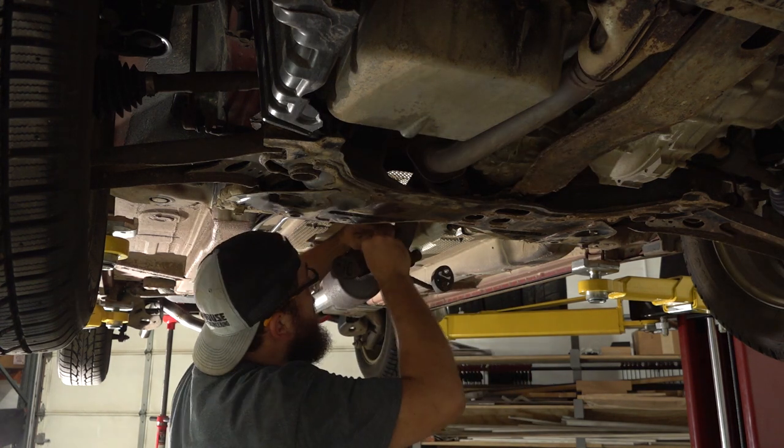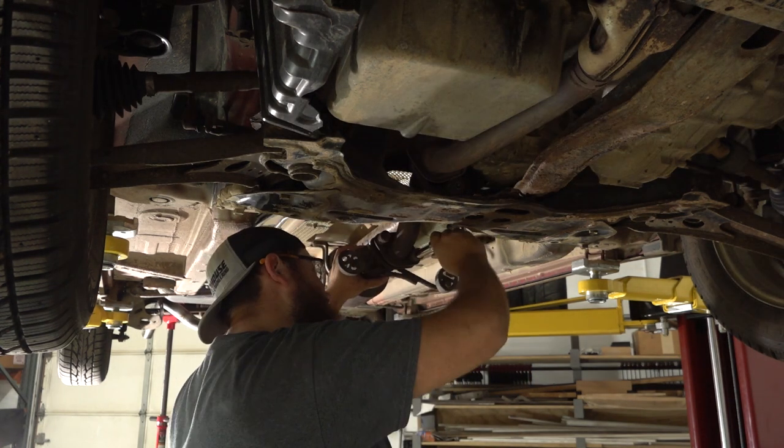I'm honestly blown away — I was able to disassemble and reuse the factory exhaust flanges to remove and install the exhaust.